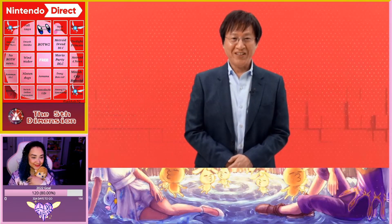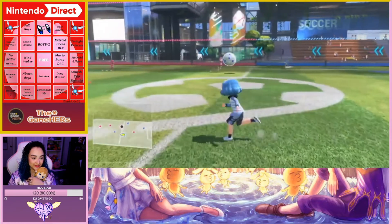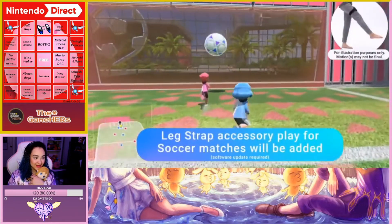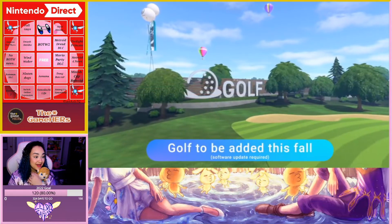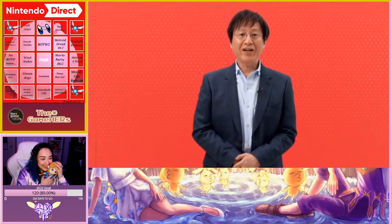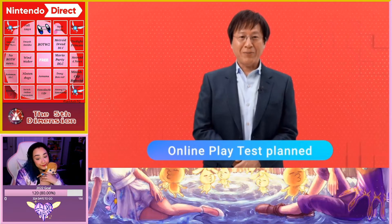That was an introduction to Nintendo Switch Sports! The game launches April 29th. There's a free update planned for summer that allows you to play soccer matches with the Joy-Con controller and leg strap accessory, including shootout mode at launch. A second free update this fall will let you enjoy golf.